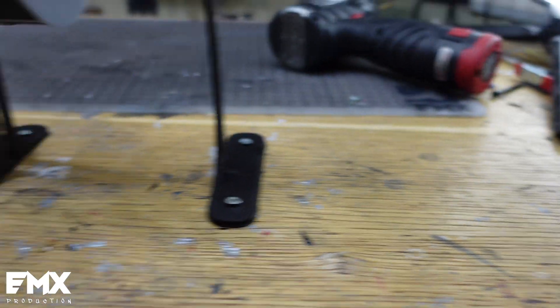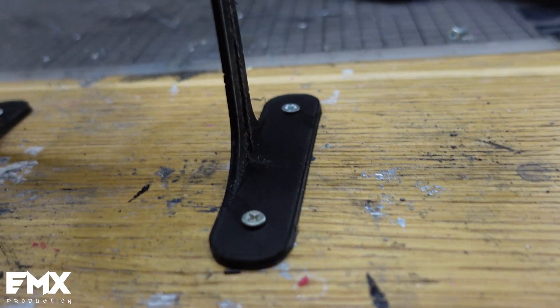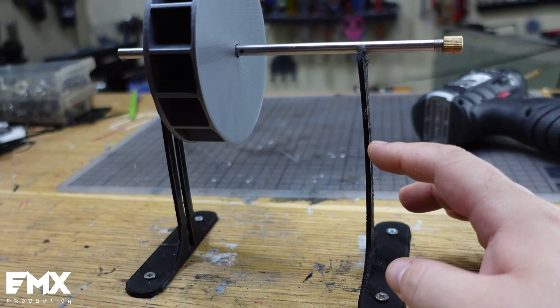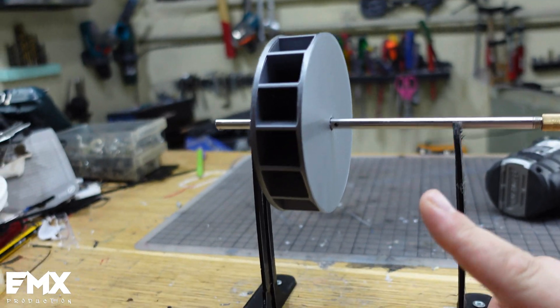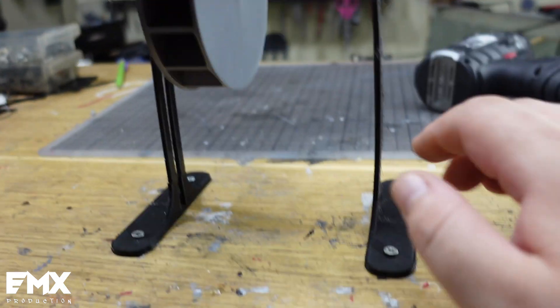I bolted it to my desk — I don't care about my desk, it's already dirty and destroyed — so no matter what, we screw it down. But this is too flimsy. As you can see, it moves. Now, if we're going to spin this at, I don't know, 10,000 or 20,000 RPM, this will just be destroyed.